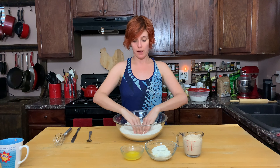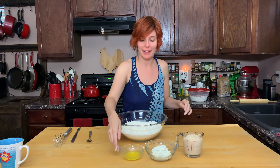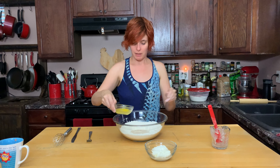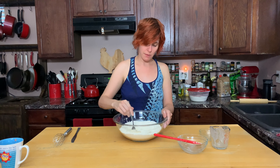We're gonna make a well in the center of our flour mixture. We're gonna add our yeast mixture, our melted butter, and our yogurt. Start mixing this together with all this floury goodness.